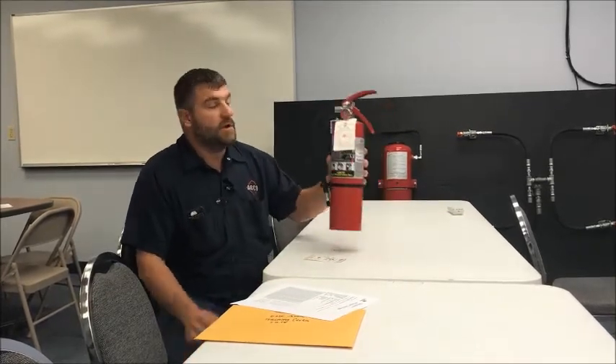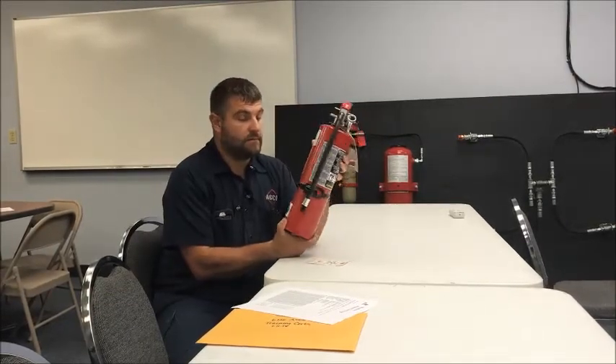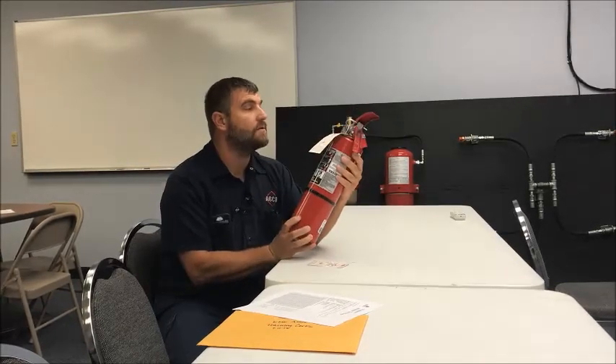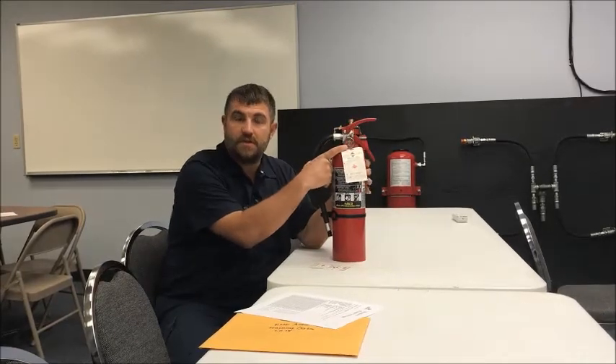First thing you want to do, make sure there's no damage to this unit. Thoroughly check it, turn it around, make sure that the instructions are on it, the serial number's on it. Next thing you want to do is look at the gauge and make sure the gauge is in the green.